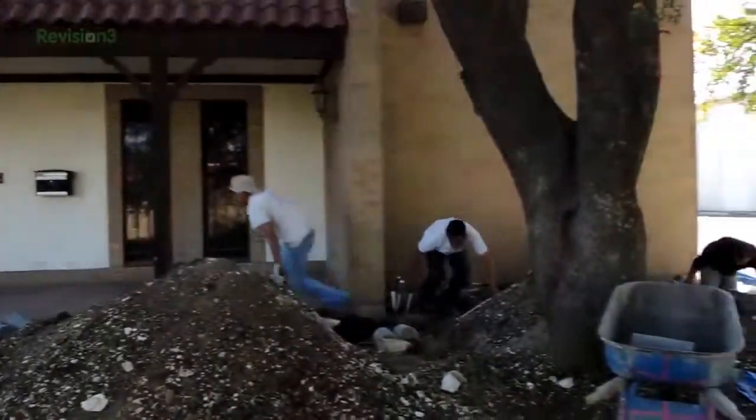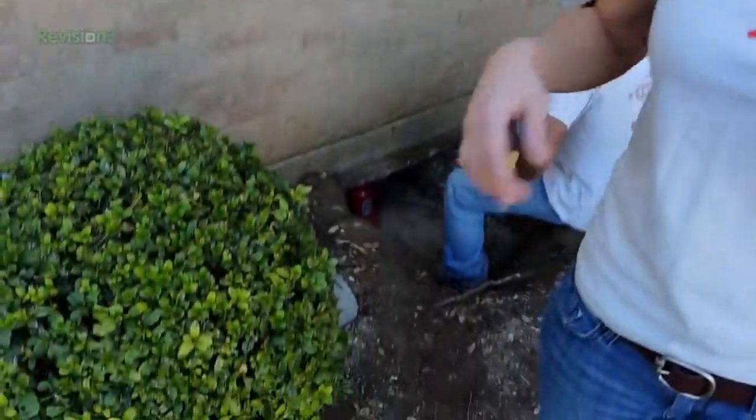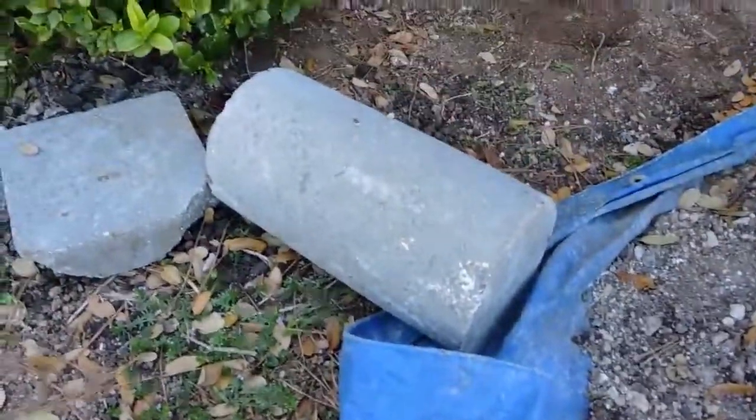They are ready to do the foundation repair. So I want to walk you through what's going on here. There are a couple of kinds of foundation repairs, as I understand it. What we're doing is called drill piers. There is another option called press piling, where they take these piers and push them down into the foundation with 9,000 psi.